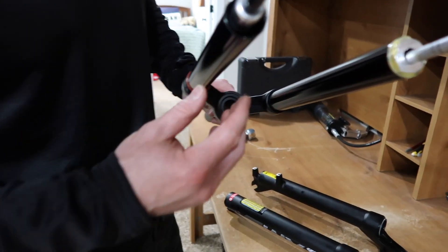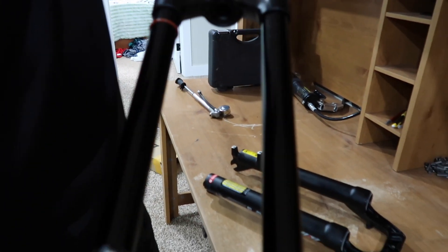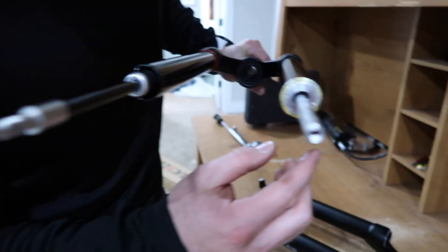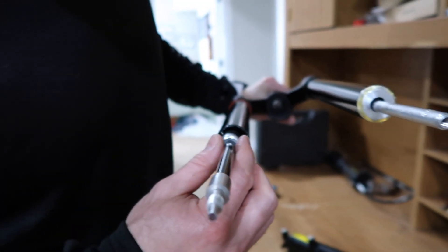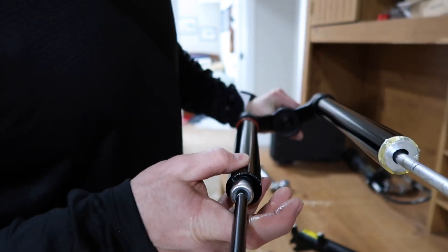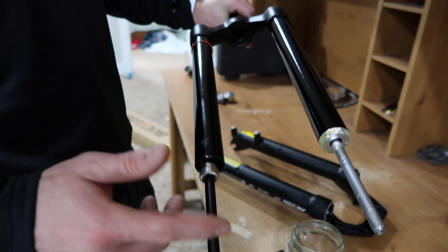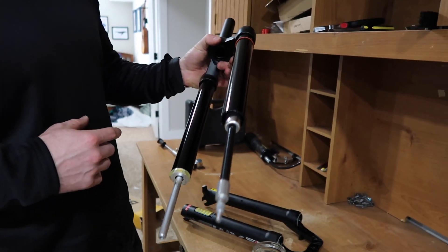If you look at the inside here — here's our air side. There's a fair amount of grease in there, but there was no oil anywhere in here. It looks like this is a self-contained cartridge for the rebound side. I will say this is so much lighter than a traditional Suntour coil fork that you would get on an entry-level bike.